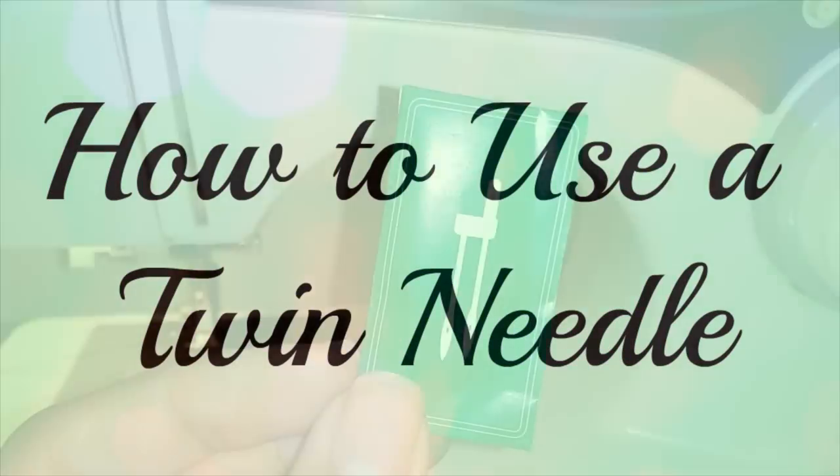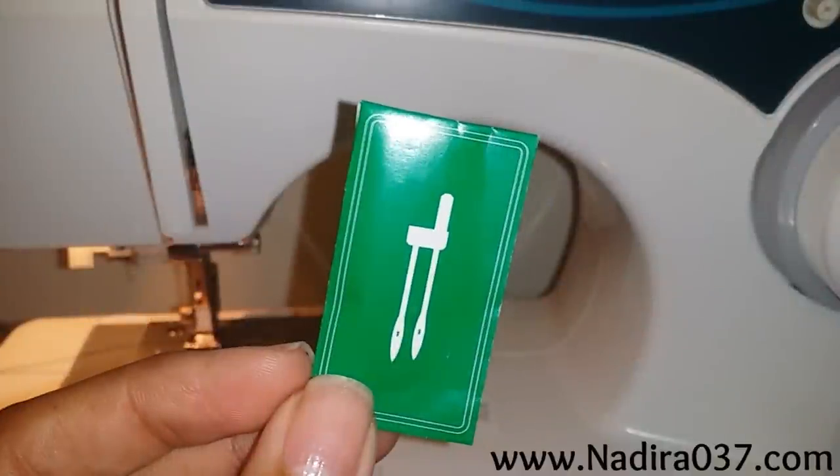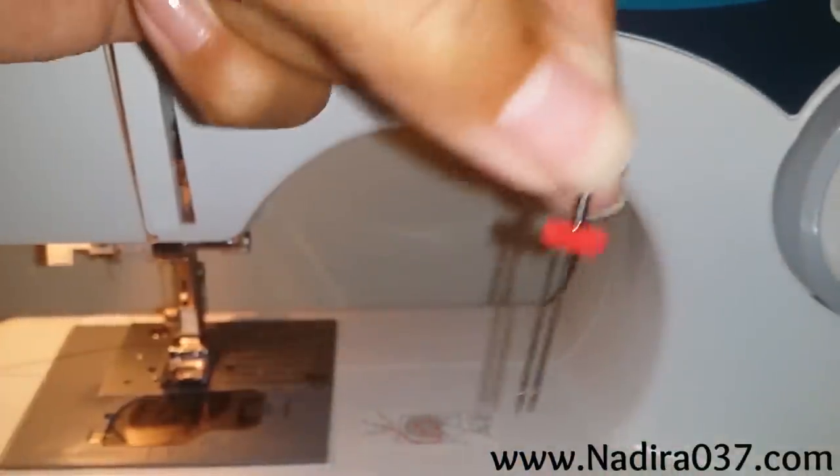All right, this is going to be a quick tutorial on how to use a twin needle. This is what your needle looks like in the pack — I'm just using the one that came with my sewing machine. If you don't have one you can purchase them, and this is what it looks like when you take it out of the pack.